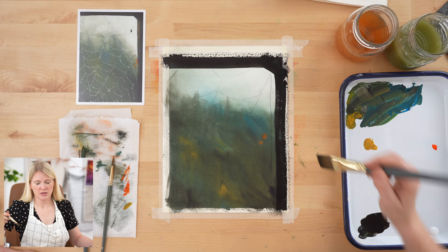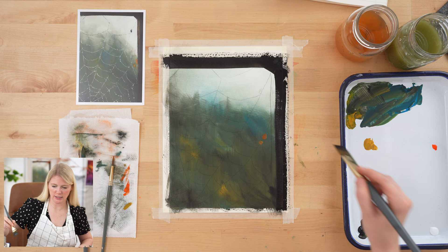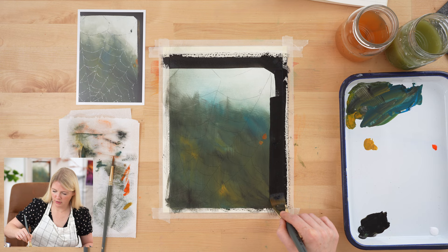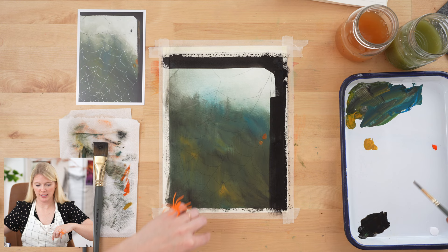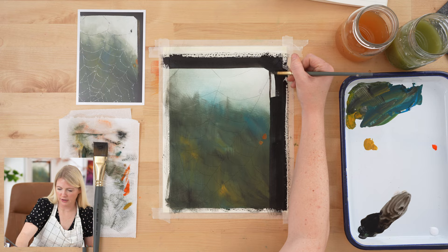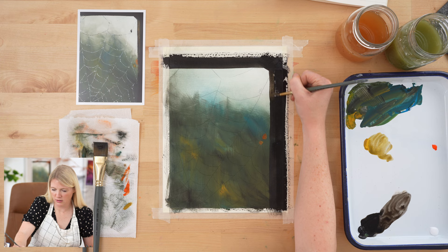Sometimes when I use the heat gun tool it will make the tape lift up, so after using the heat gun I'll just run my finger back over it. The hardest thing honestly is that your paper starts to warp when you get it wet a lot, and trying to create a straight line from that is really tricky. For the highlighted portion, I'm going to do a lighter value using yellow ochre and try to keep it as straight as possible.